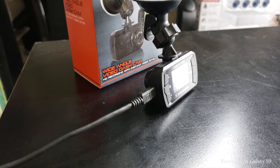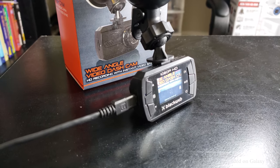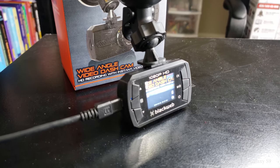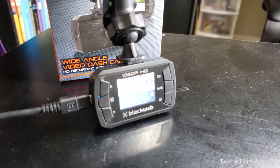Once you get the dash cam installed using the suction cup mount and the mini USB car adapter, the camera defaults to dash cam mode and will start recording when power is delivered. It has a small internal battery that will power off quickly when you lose power from the car adapter.